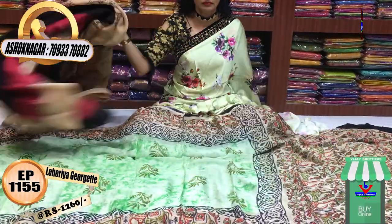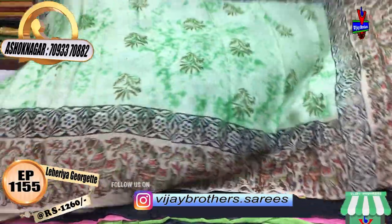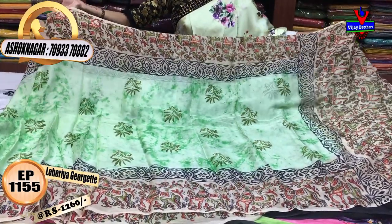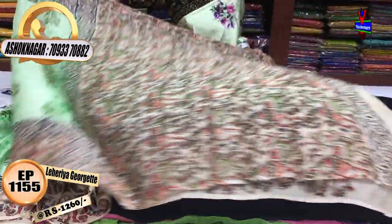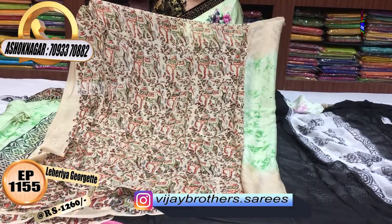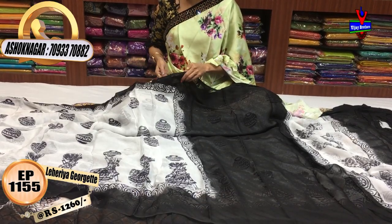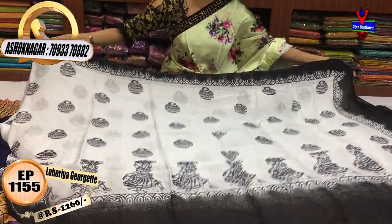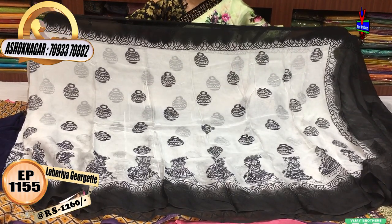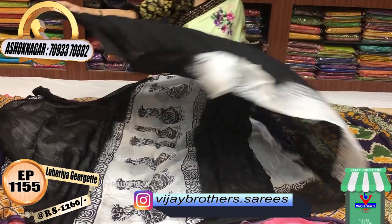Next, I will show you another sari. This has big borders with white color borders. We have printed colors on the sari. This is for daily wear, office purpose, and this style of fabric. I will show you the pallu. I will show you the black and white color option. We cut from the middle part and add two sides. This is the pallu. Black color blouse with the border.